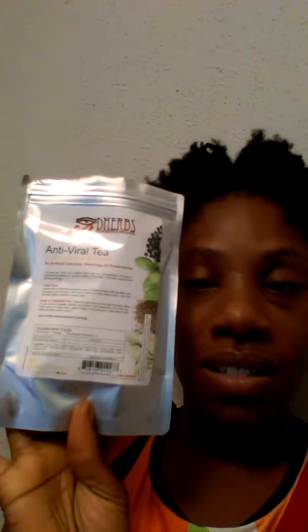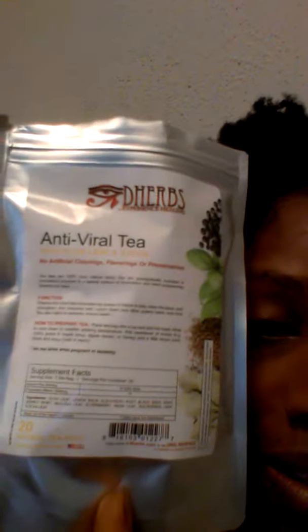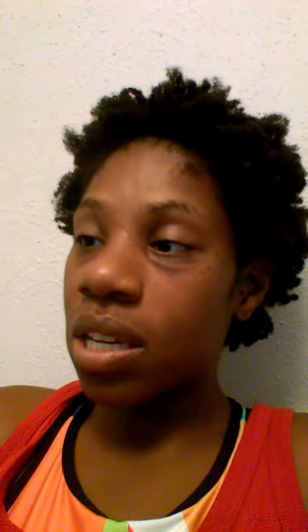This came with 20 tea bags. Let's get a close-up. For the instructions — let's first go into the functions of the tea. It says: tea herbs antiviral tea harnesses the power of nature to help clean the blood and strengthen your immunity with lemon balm and other potent herbs. Antiviral tea also helps...